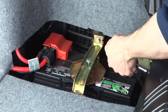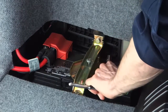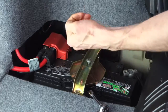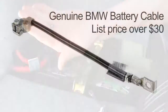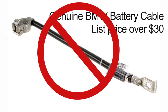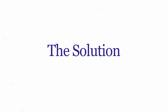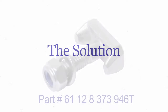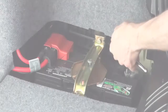The battery cable T-bolt tends to get brittle over time, so that when one day you go to tighten it onto the terminal, it snaps. The only option currently available is to purchase a new battery cable from the dealer at a cost of over $30. Now you can buy just the replacement bolt needed from Europarts for a fraction of the price.